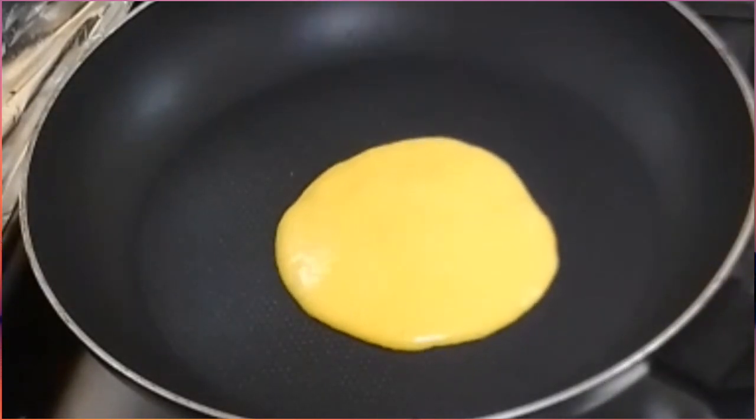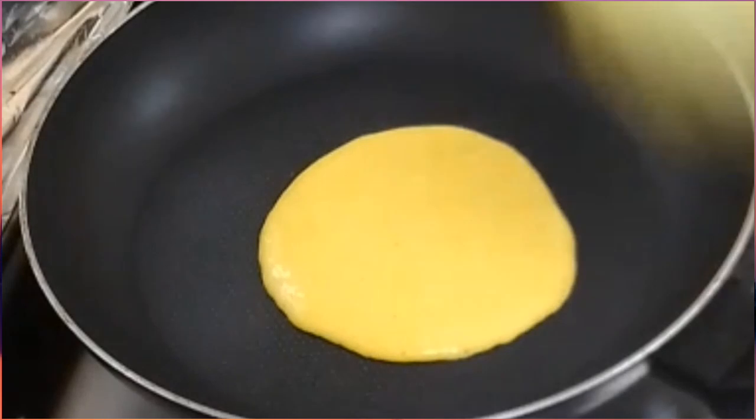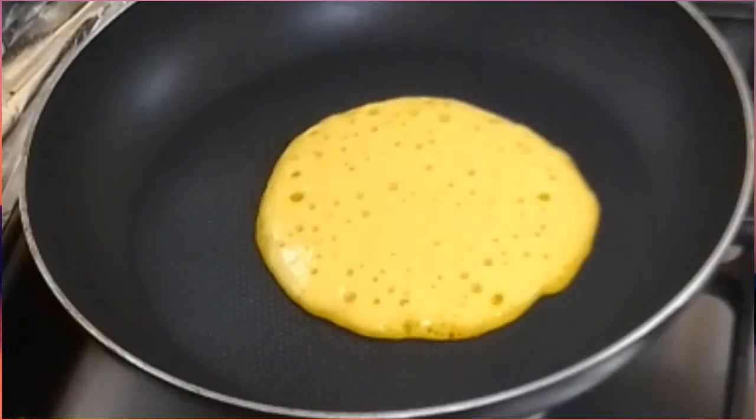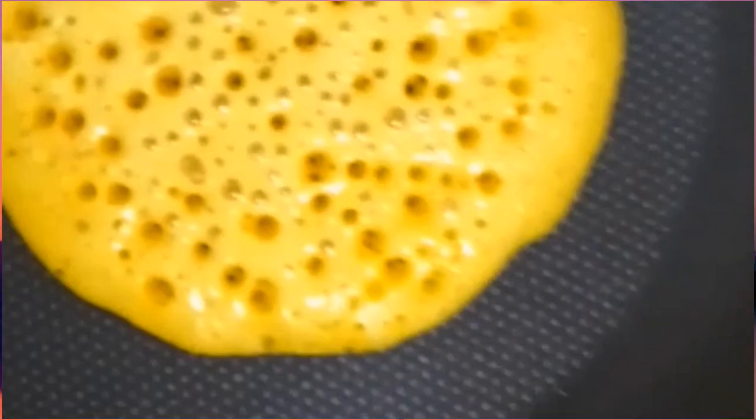Meron tayong mainit na pan dito. Tingnan niyo guys ang ganda — potok-potok na. Ganyan sya, yun ang pagkaiba ng syabab sa pancake na ginagawa natin.